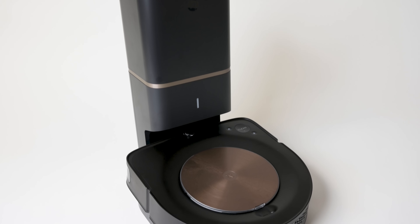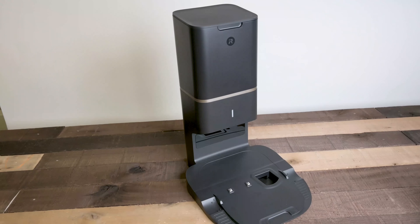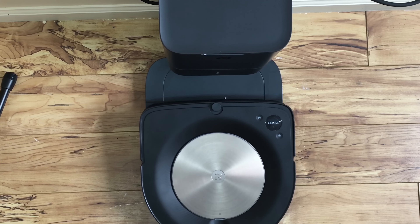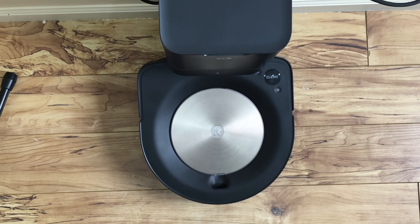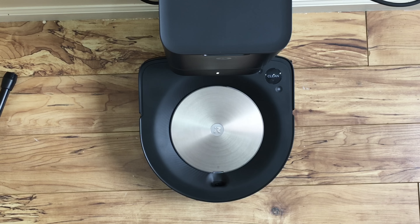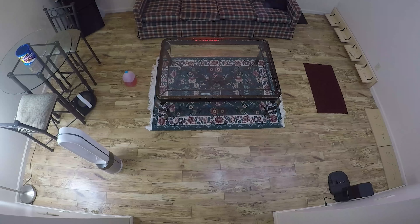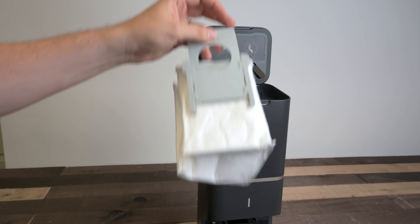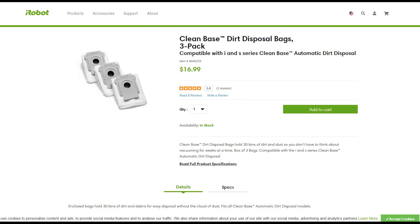It's a testament to how impressive the S9 is that I haven't actually talked about the Clean Base yet. I love it — it functions well, I didn't have any trouble with the robot finding the base, and the strong suction motor really does empty the contents of the bin. It really feels like we're close to robots being truly autonomous. You do have to buy and replace bags, but they say you can get 30 bins per bag — that's $16.99 for about three bags, so roughly $68 a year.